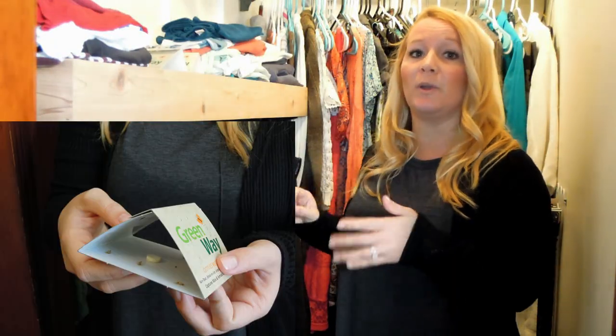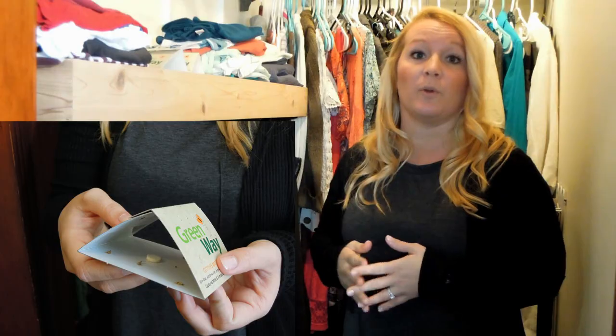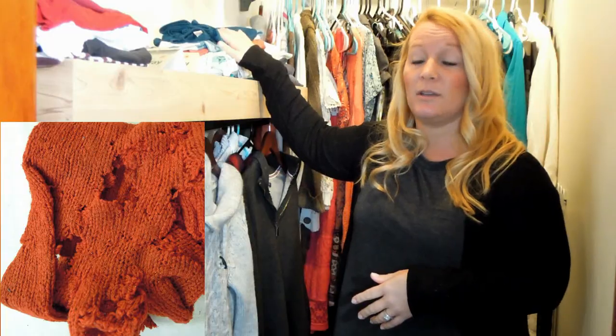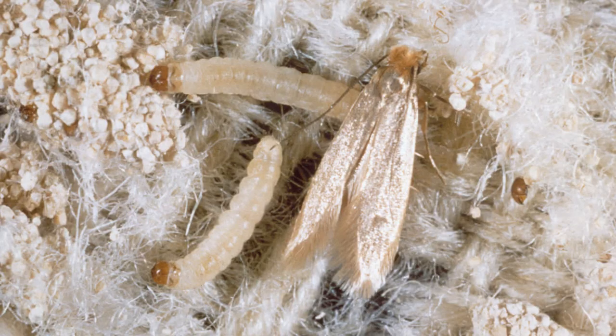Not only is this trap great for capturing lots of moths, but it will also help you determine where the clothes moths are coming from within your closet. Once you figure that out, you might also find some clothing that has been damaged. An interesting fact is it's not actually the adults you see flying around that do the damage — it's the little larvae, which look like little caterpillars.